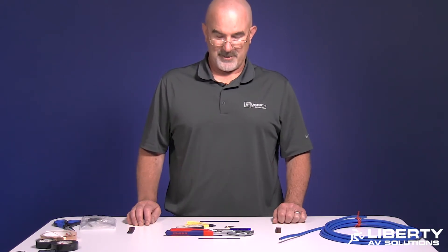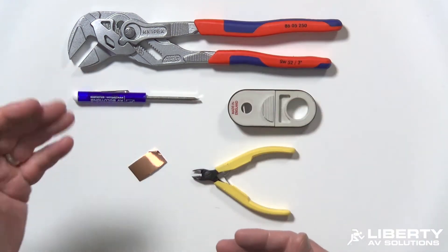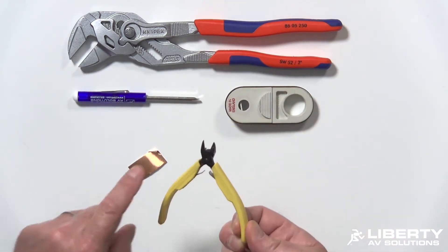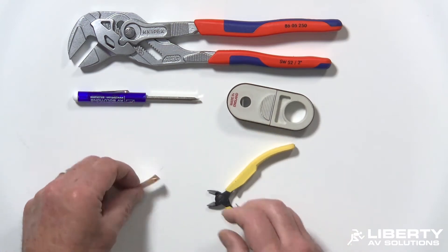You need to make sure you have the right tools for the job. You'll need a pair of pliers, a tweaker, a jacket strip tool, a pair of diagonal flush cutters, and some copper tape for your ground plane.